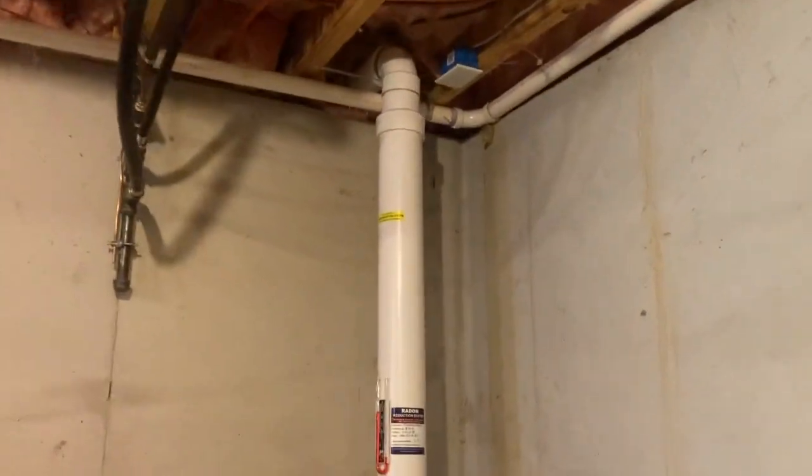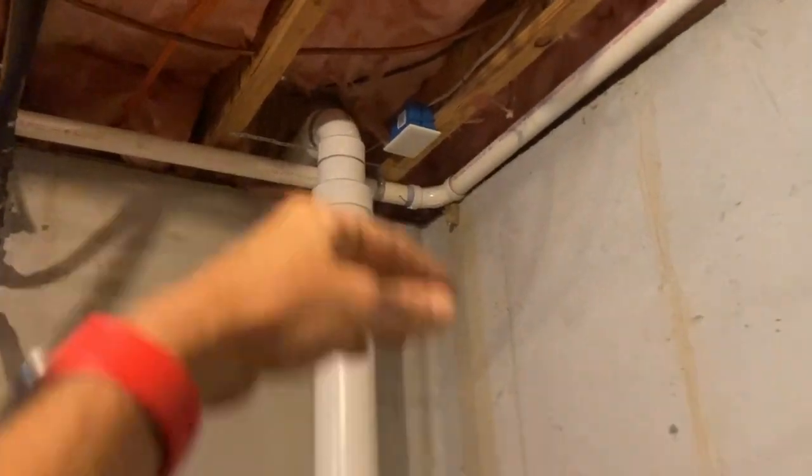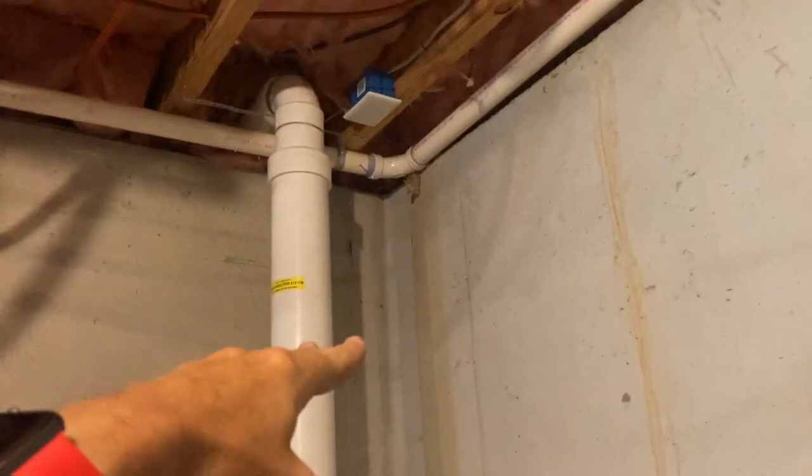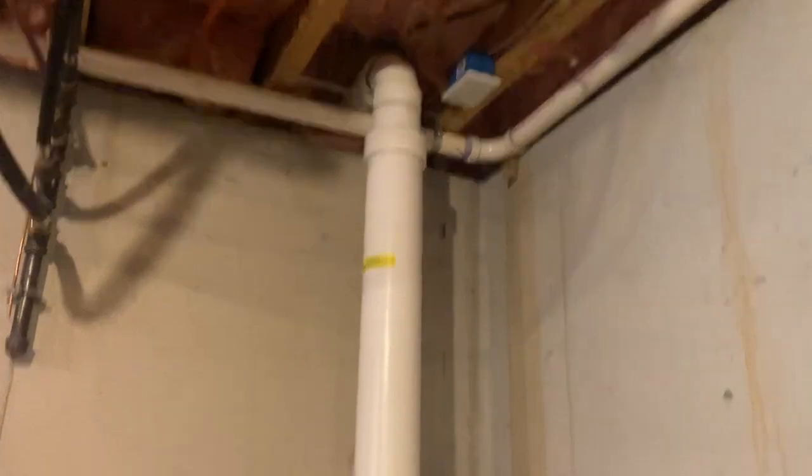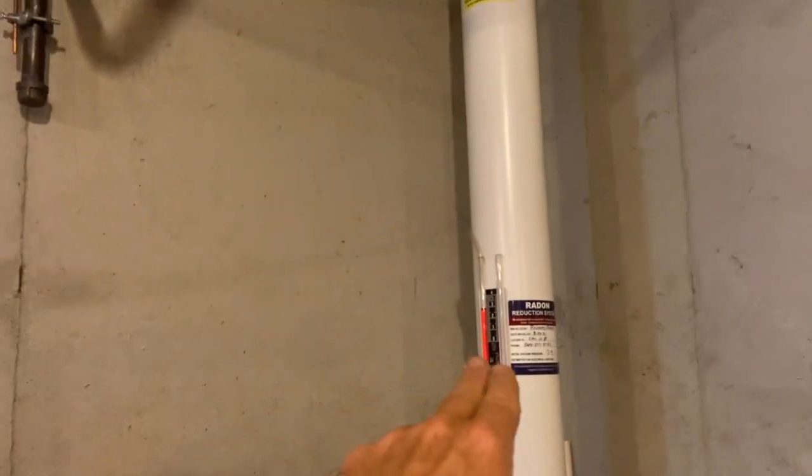So that's what we did. Originally on this job the switch was placed up there — well over six feet — and that's a code issue. If Tom and his wife wanted to shut the fan off they'd have to break out a step ladder, and that's just not cool. So we made that into a junction box, and here we go with a four-inch pipe. We have a new manometer reading showing it's working a lot harder.